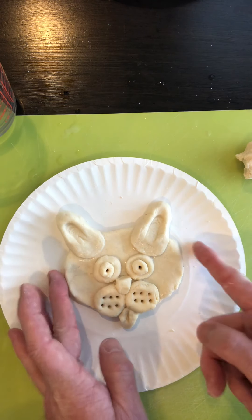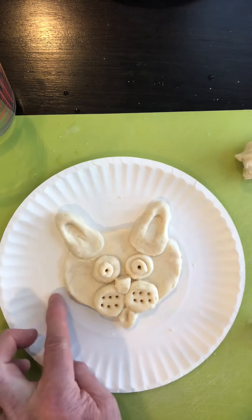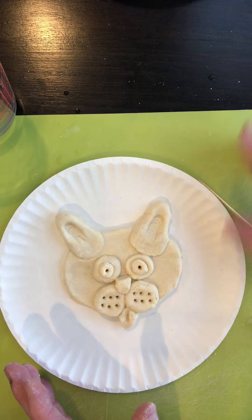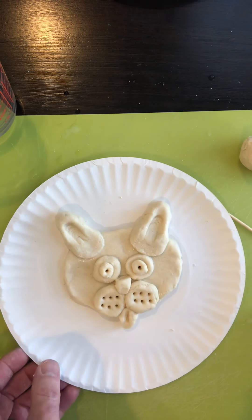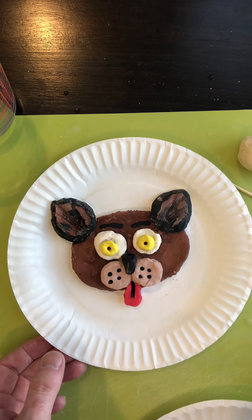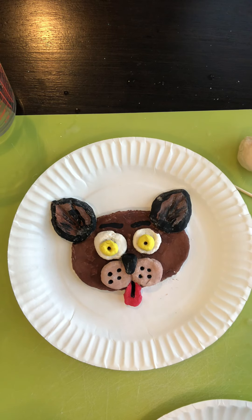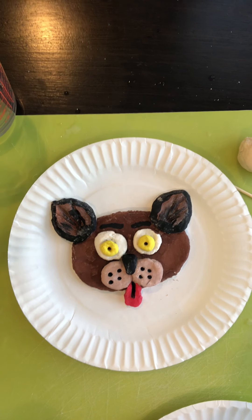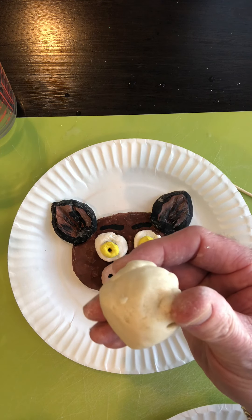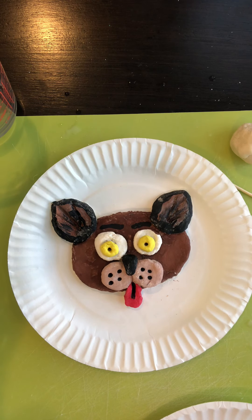Once you're finished with all the details on your puppy's face and you've neatened up your edges, let this dry overnight. After it dries it will get hard — air dry — and then you can add color. I use paint to add color to my dog, but you could use markers or anything; paint is what I think works best. Have fun making your pups and other animals you decide to make. Remember, save your leftover clay in a little plastic baggie in the refrigerator and you can have fun making another project. Till next time — you guys stay safe.